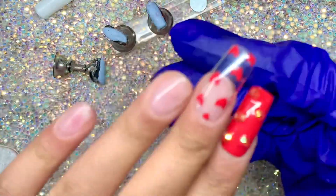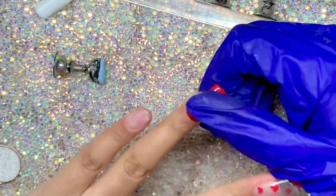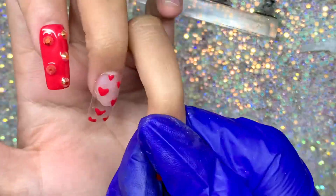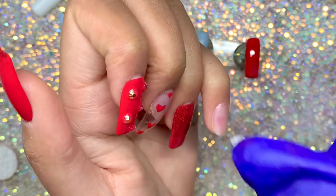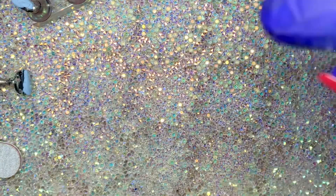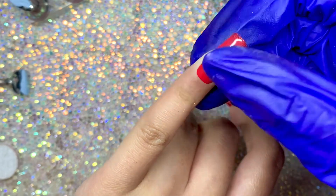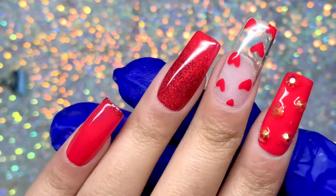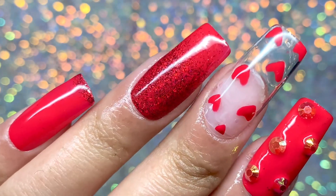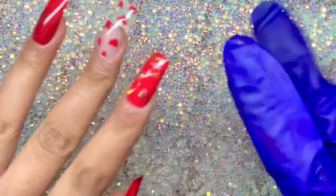That's pretty much it for this video — I really hope you guys enjoyed it, it was really fun to make. Let me know down below what you're going to be doing for Valentine's Day, and let me know if you're going to try these nails — maybe you can't get your nails done at a salon so maybe you can try this out. I also put on some cuticle oil. Here are the final reveal shots — I really like how these came out, they look super cute. I'll see you guys in the next one, bye!